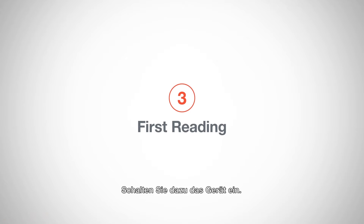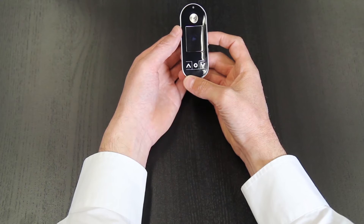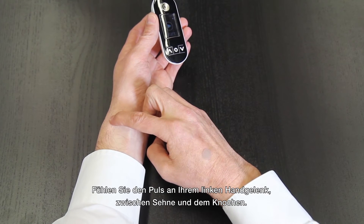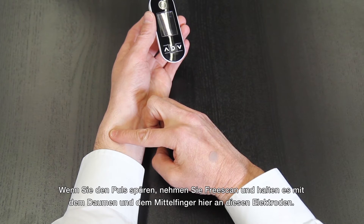Please turn your device on. Take a moment to feel your pulse in your left wrist, located between the tendons and the bone. Now when you can feel your pulse,